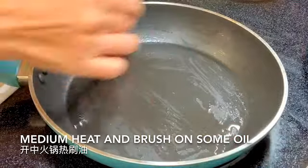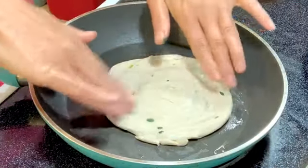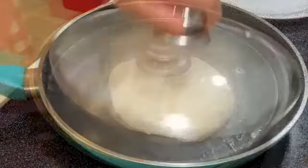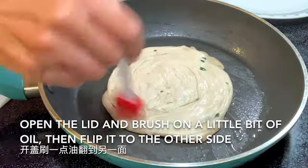Give it a little bit of water. Just a bit of water — you can also add a bit of water.